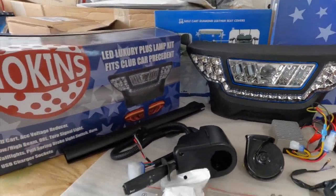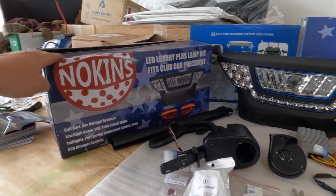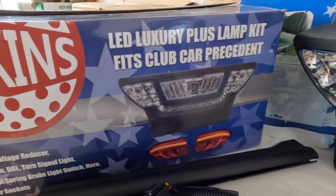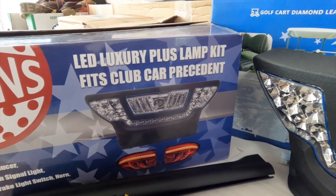What's up everybody and welcome back to Car Performance. Today we are checking out and installing the Noken's LED Luxury Place Lamp Kit for Club Car Precedent.